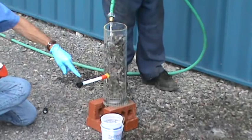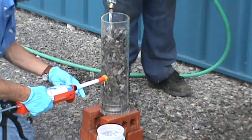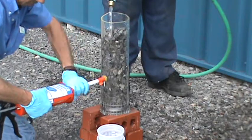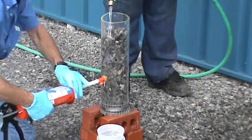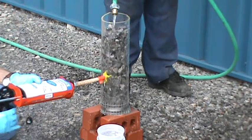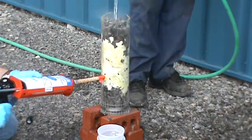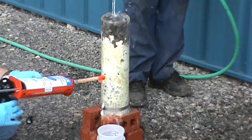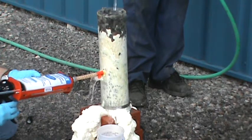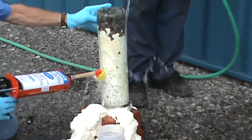You can see the water coming through the tube and coming out the bottom end. As we connect the gun to the mixer we're going to start pumping. It's already sealed the water off — as you can see, the water is already sealed.